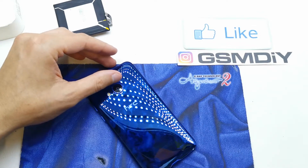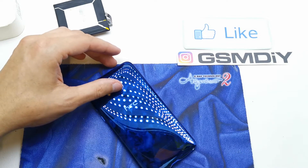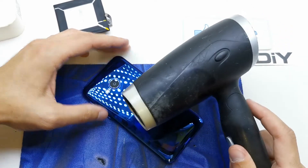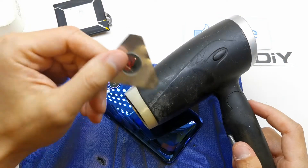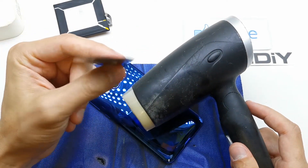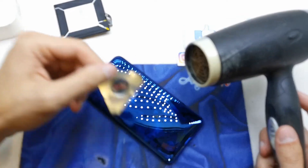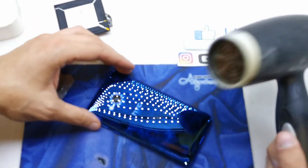First, we need to heat it with a hair dryer like this, and get a plastic tool or metal tool like this which we're going to use to open the back cover.